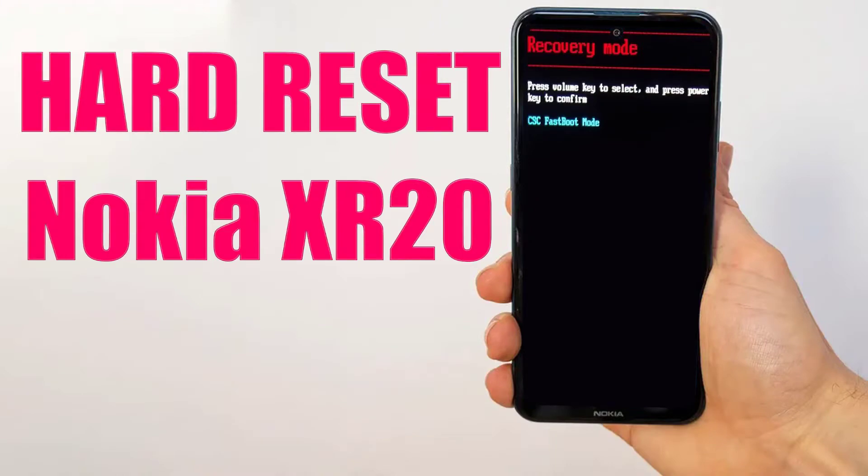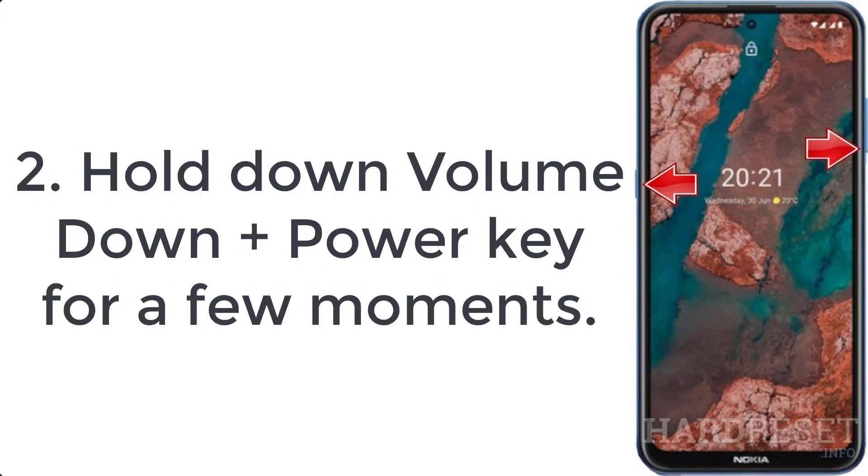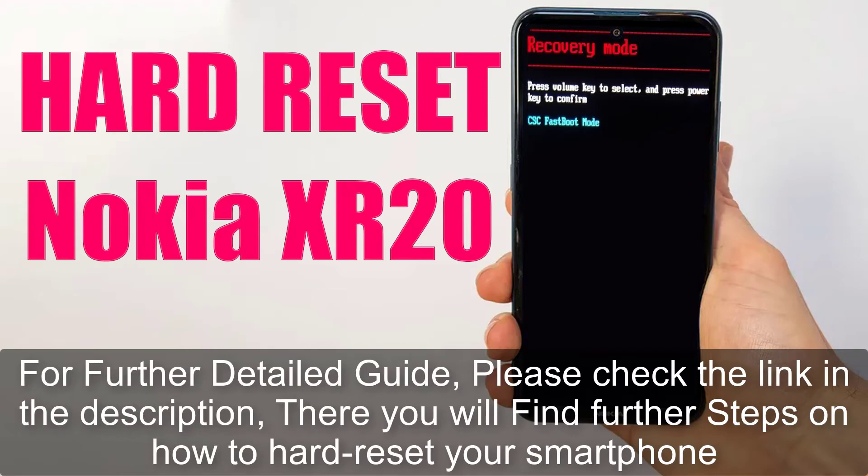How to hard reset Nokia XR20. Step 1: First, turn off the phone by pressing the power button for a while. Step 2: Hold down volume down plus power key for a few moments. Step 3: Let go of all buttons. If the fast boot mode appears, for a further detailed guide please check the link in the description.